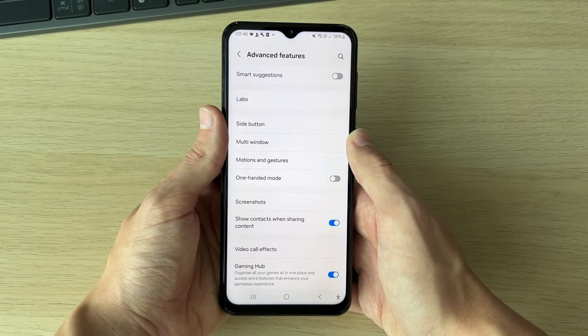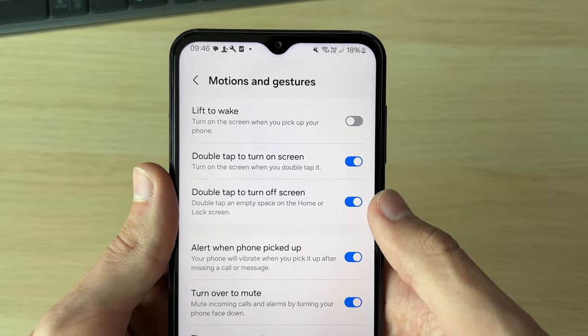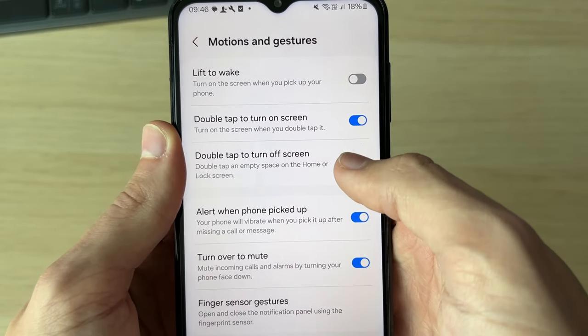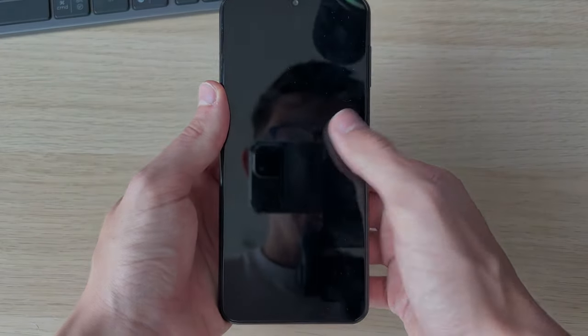In here, click on Motions and Gestures. At the top you'll see double tap to turn on screen and double tap to turn off screen. You can have these both turned on or either one — I want them both turned on and that's it. Now when you do it, it's going to work.